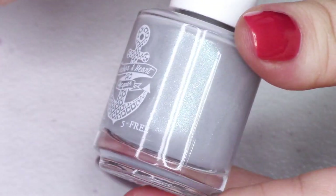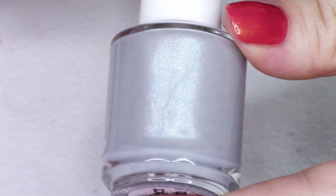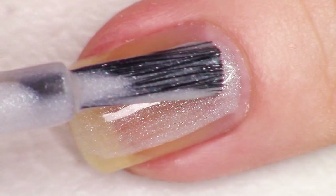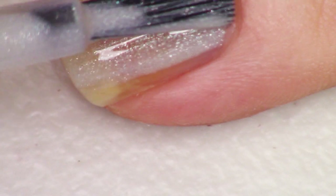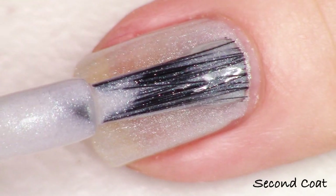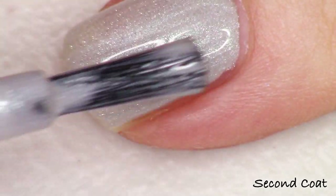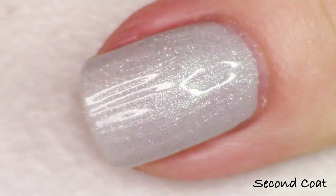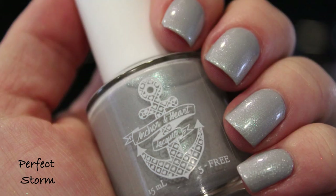Next up we have Perfect Storm, and thank you so much — they put a gray in here. It's so gorgeous. This is a lighter gray, definitely on the light smoky side. Inside I see a kind of indigo to violet shimmer, or like indigo to fuchsia. And again we have that silver gleam coming off the top of it. These polishes are giving me just the very calm, relaxing while still being devastatingly beautiful feels — that's what this collection is doing to me. So this one's called Perfect Storm — two super easy coats, finishing off with top coat. Perfect Storm is the perfect gray.